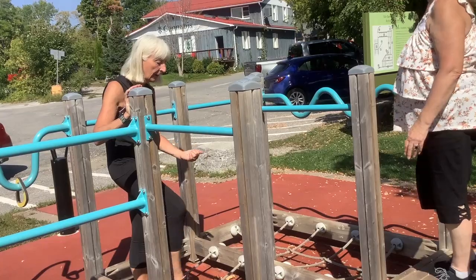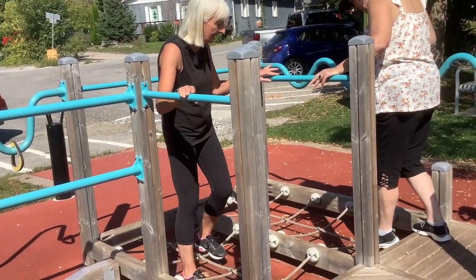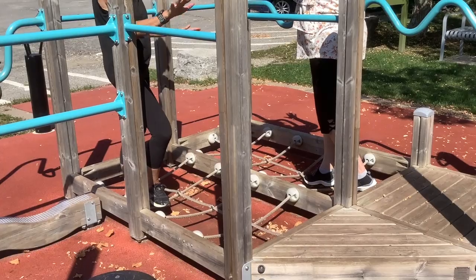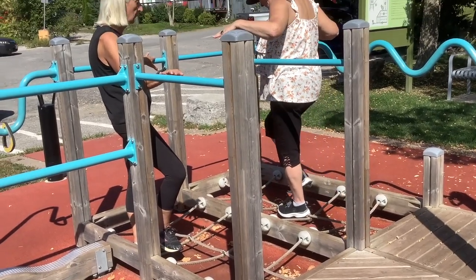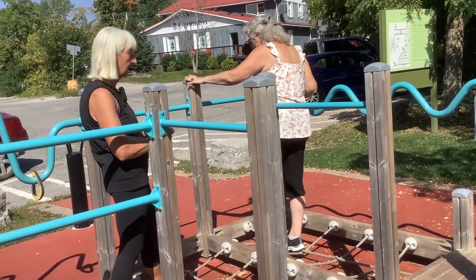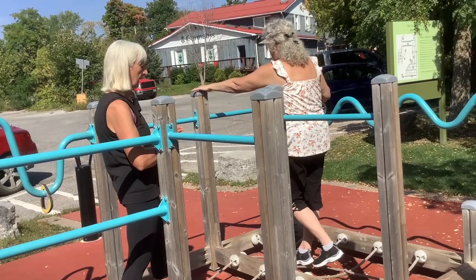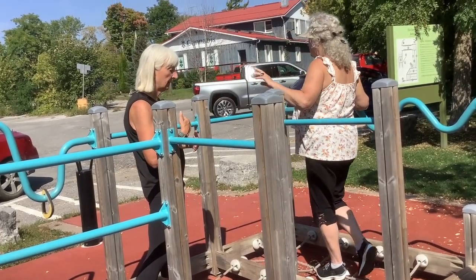Another movement we can do on this is use these ropes as a balance line. So now that rope, we can do a heel-toe, kind of like a tightrope walk. Always making sure you have the security — if you need to, hold on to the sides. We're going to do toe heel, toe heel. And then if we reverse that, toe heel and back. Much more challenging in that reverse direction.